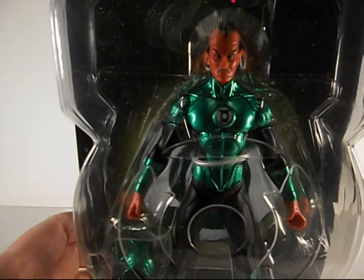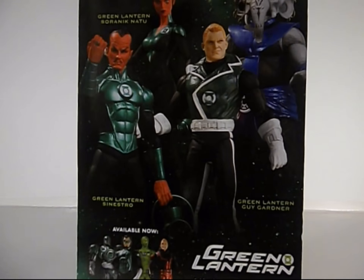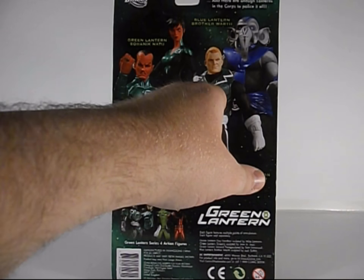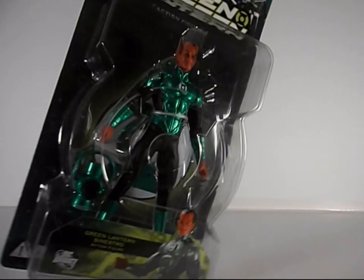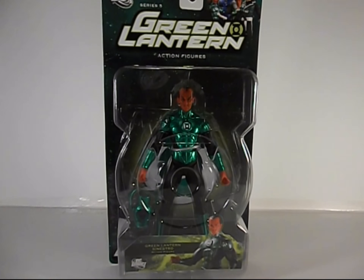I really like the sculpt on his face, that's really cool. I can't wait to get him out of the package. Around the packaging you can see the others from his wave — I really wouldn't mind having Guy Gardner as well because I think he's cool. So I'm gonna get him out of the package and take a better look at him.